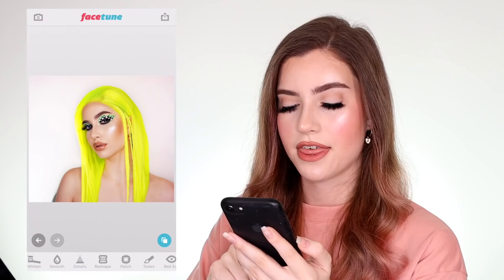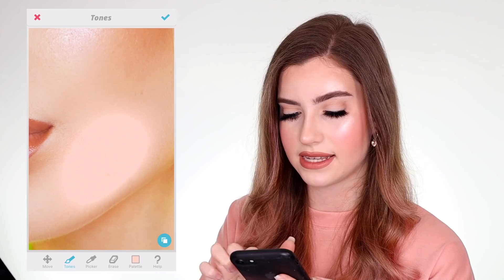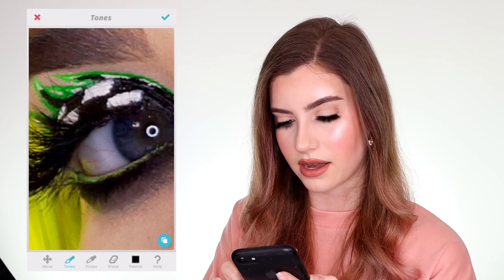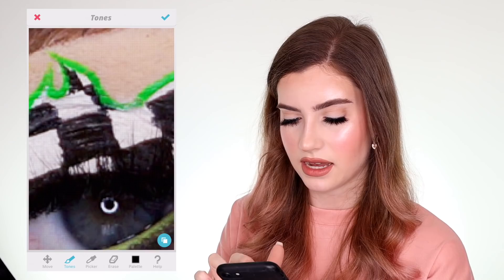Then I'm going into Tones. Tones is another tool you have to be very careful with — never scrub with the tones because you can really see the harsh edges. I like to select the black tones in the palette and go along my lash line just to make sure that my lashes and my false lashes are nicely blended together. I'll do that on the other eye as well. Because of this specific look I've got a lot of eyeliner and sometimes eyeliner can reflect in the lighting and look a little white and shiny, so I'm going to tap over the eyeliner areas with some black tones to hide those little reflections.